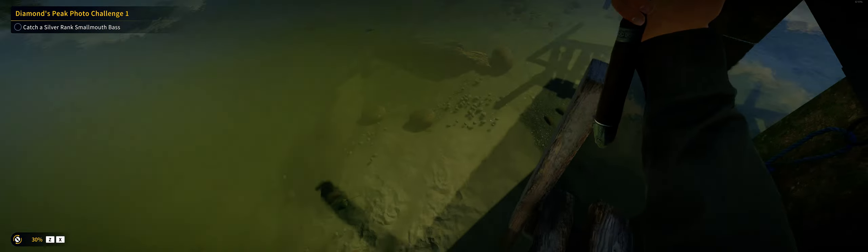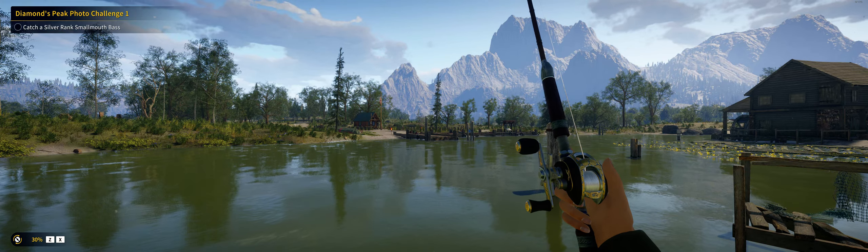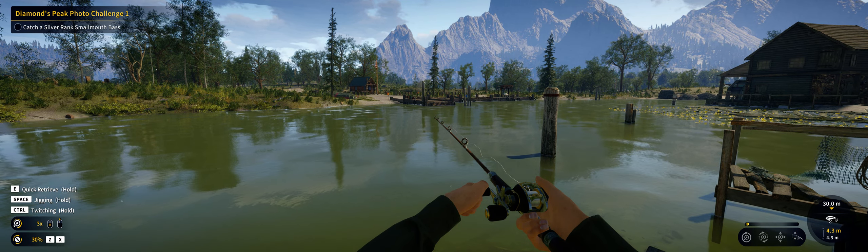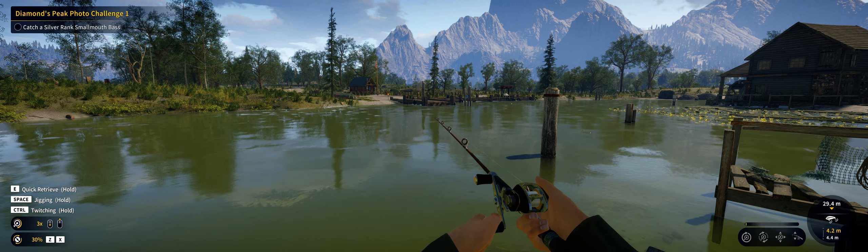Hey everybody, welcome back to A Fishing Call of the Wild. As you can see, with the rig to my fish pool, you can put a line with a strand up to 17.5 kilogram — and that's thanks to John Hoover, who let me know in the comments on my previous YouTube video. Okay, let's see how this one is going, now going for the silver brass cut. I'm playing in ultra-wide; if you have a 32-by-9 screen you can see this in ultra-wide.